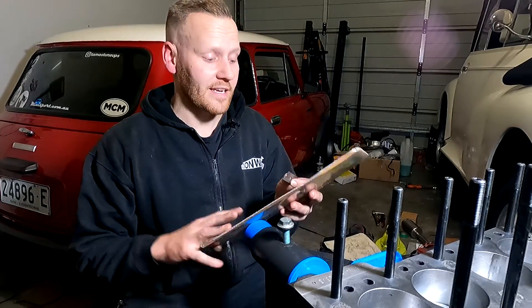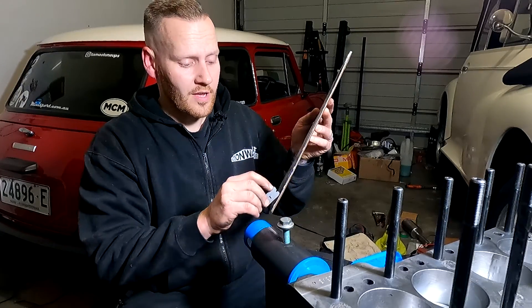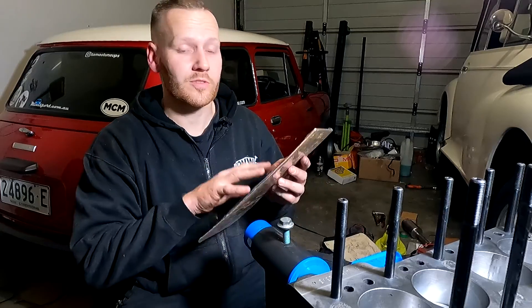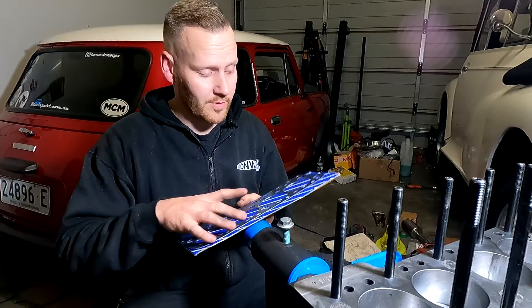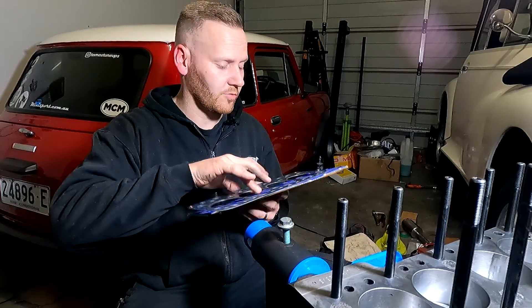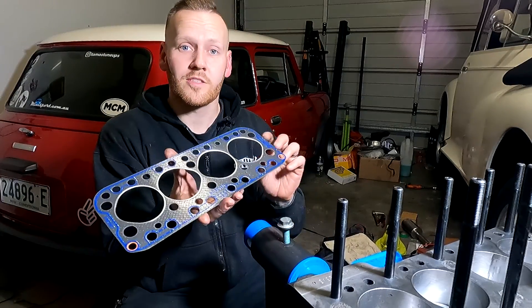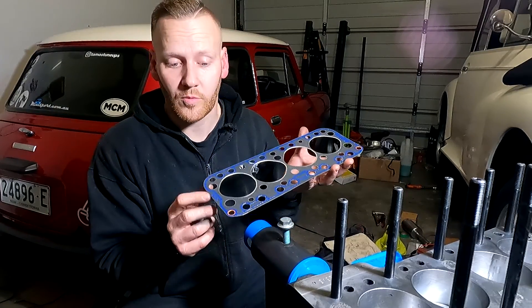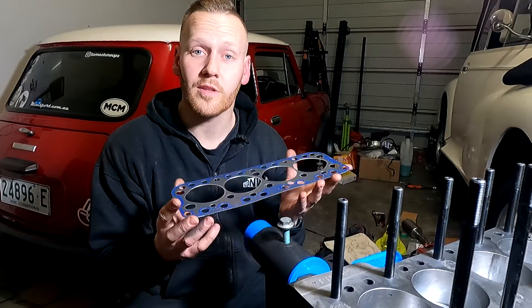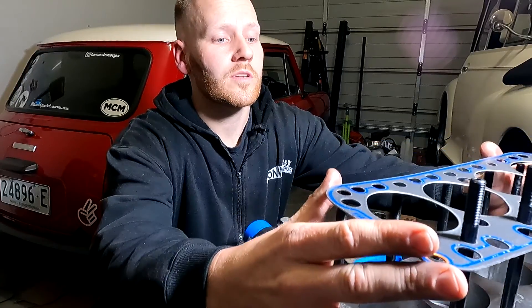Next step is to install the head gasket. This one is labelled and denotes which way is up and which end goes towards the front of the engine. It comes with a set of instructions — once you spend three days opening it, she's ready to rock and roll. This side with the blue tinge is facing up. It actually says 'front' on it, so we're going to face that towards the harmonic balancer, which is where the front crank pulley is. Slide it down so it lines up and away we go.